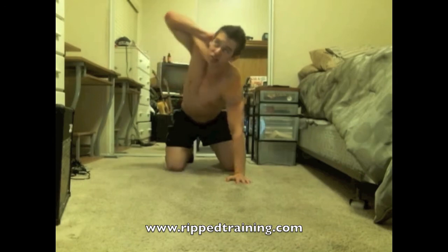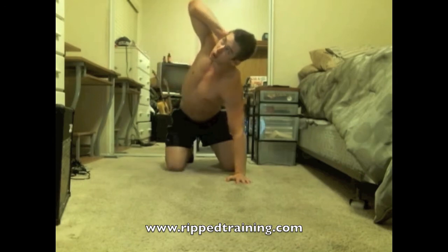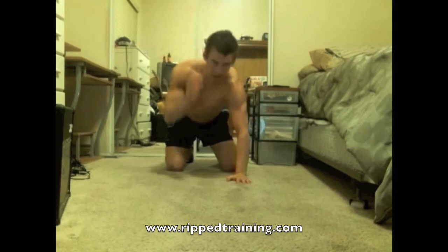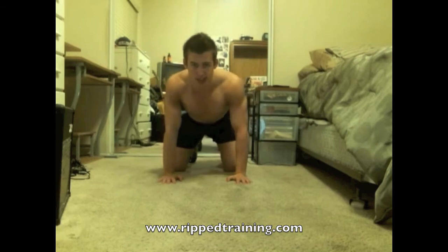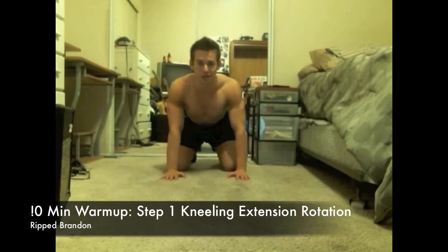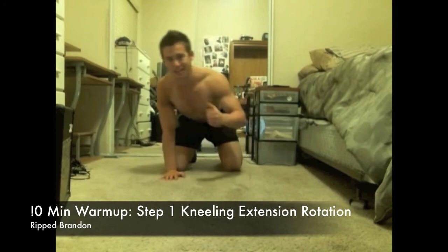Point your elbow towards the ceiling again. Go really slow, feel the stretch, and then come back down. Do that again eight times and that's it. Thank you everybody, have a great day. Be sure to follow us on Twitter and like us on Facebook at riptraining.com.